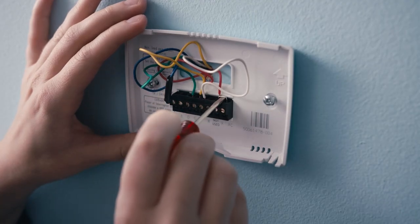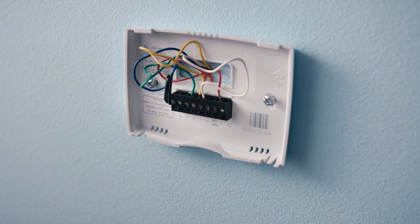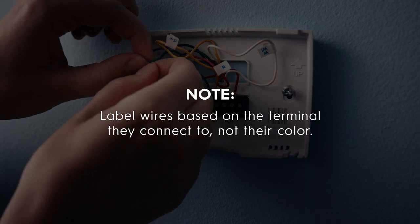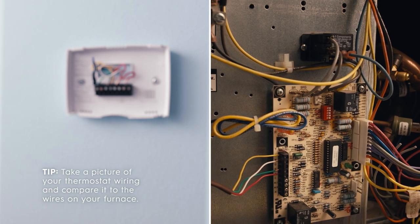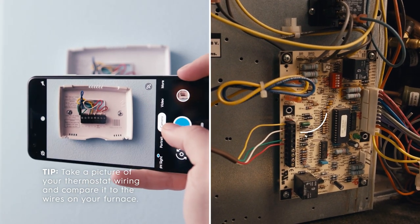Next, you'll remove any jumper wires connecting the two terminals, like RH to RC. Using the labels provided, label your wires based on the terminal they connect to, not on their color. To make sure you're labeling the wires correctly, it helps to take a picture of your thermostat wiring and compare it to the wires on your furnace.